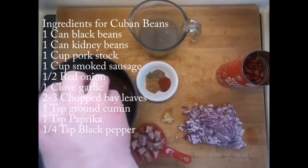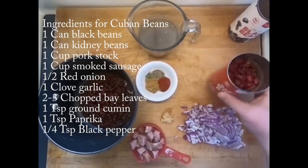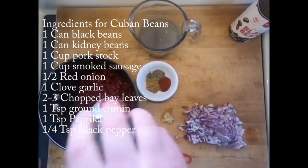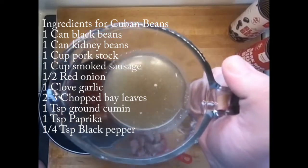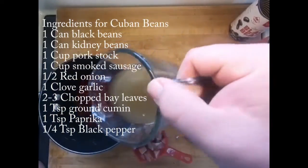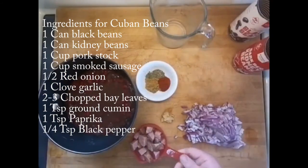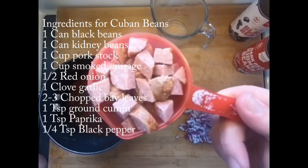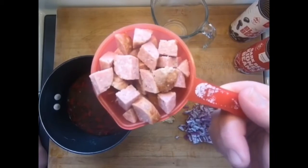We'll dump these into the pot. A can of dark red kidney beans that I did drain, into the pot. One cup of pork stock — you can also use chicken stock, but I make my own stock so I got pork stock on hand. One cup of smoked meat — I got some sausage that I made here, but you could use pulled pork, ham, bacon, whatever smoked meat you have on hand.